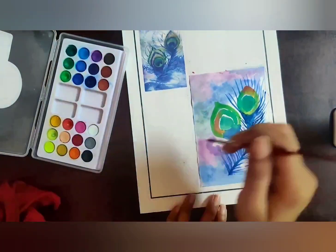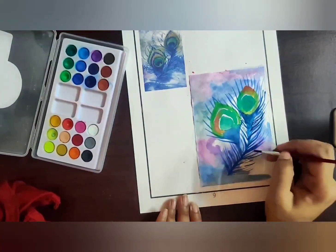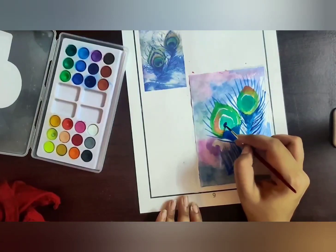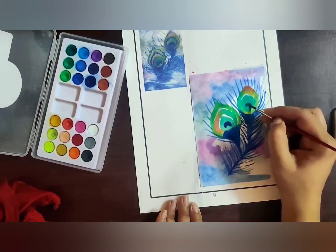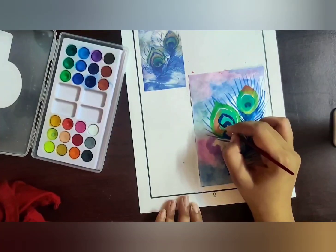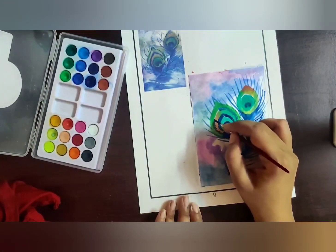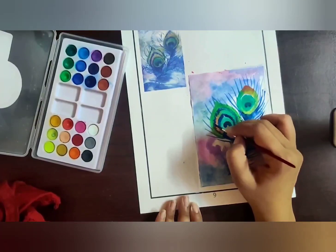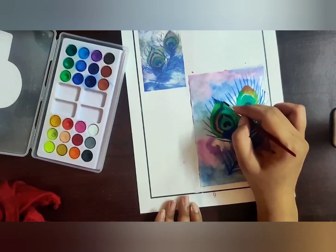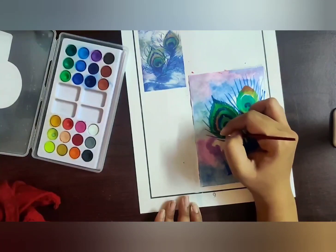I'm applying the feathers on top of the peacock feather — on the top there are only a few feather strokes, not too many, so use as little as possible. Now I'm making the eye of the feather. Since it's dried I'm using darker blue inside, creating strokes wherever we left a white gap, filling in the feather strokes with blue. Use a triple zero brush for fine feather detail — it should look like a hair structure.